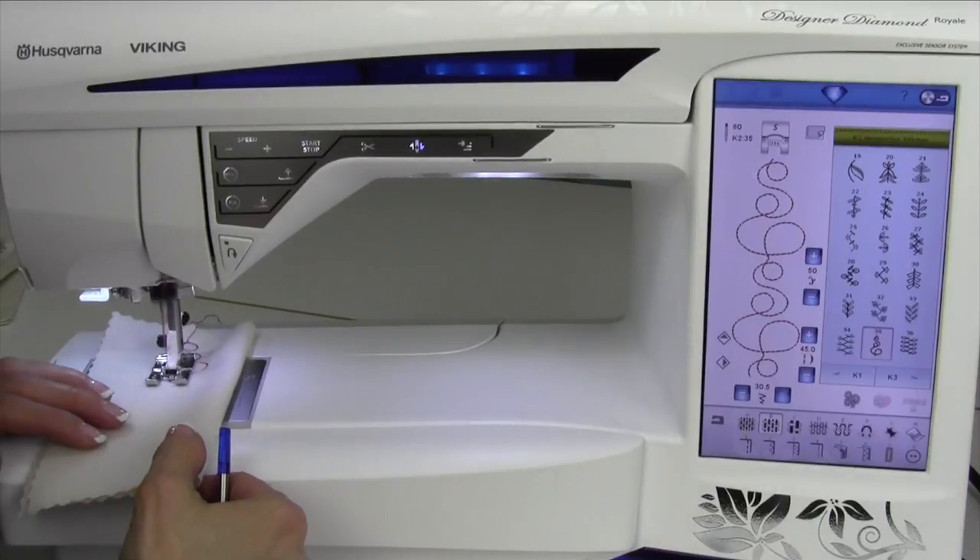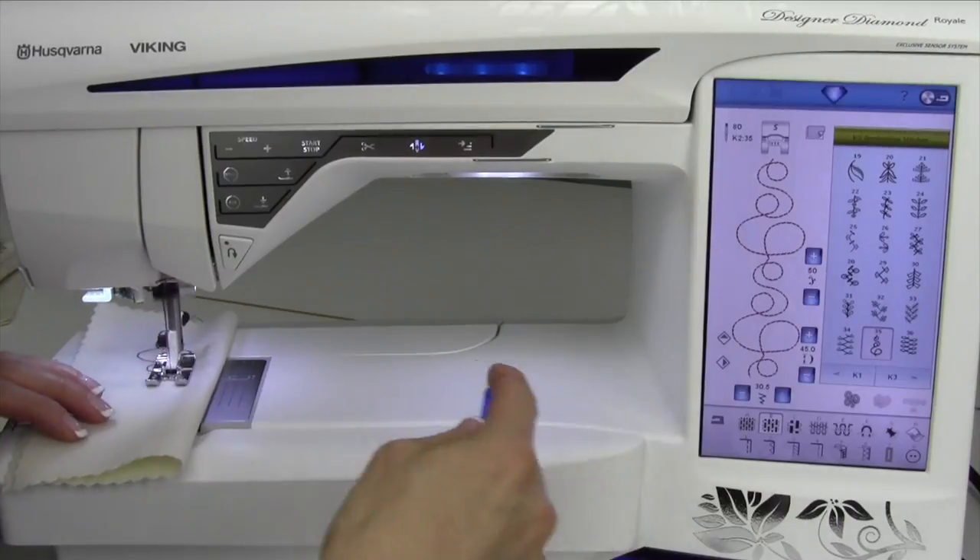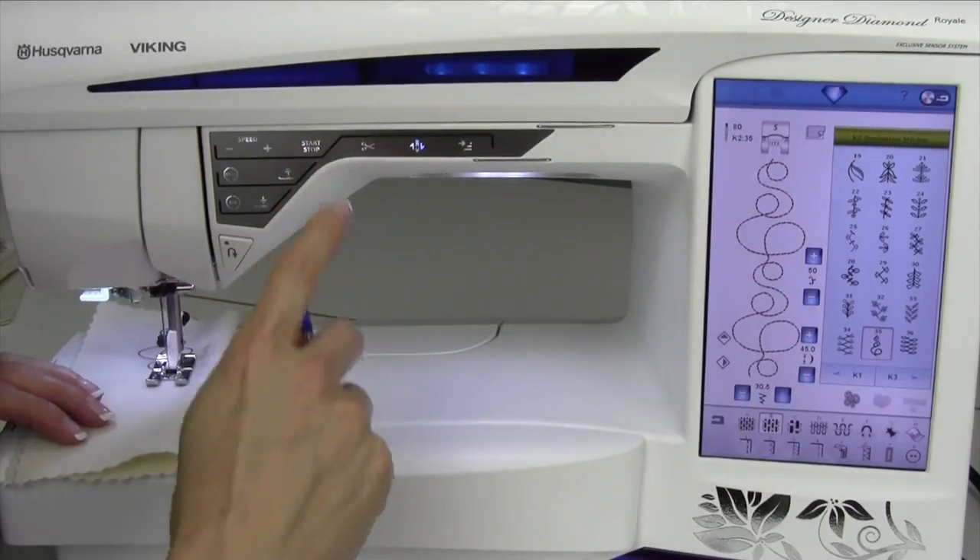Try them with variegated thread, too. If you don't want to hold your foot on the foot control as you sew all these stitches out, utilize the start and stop button.